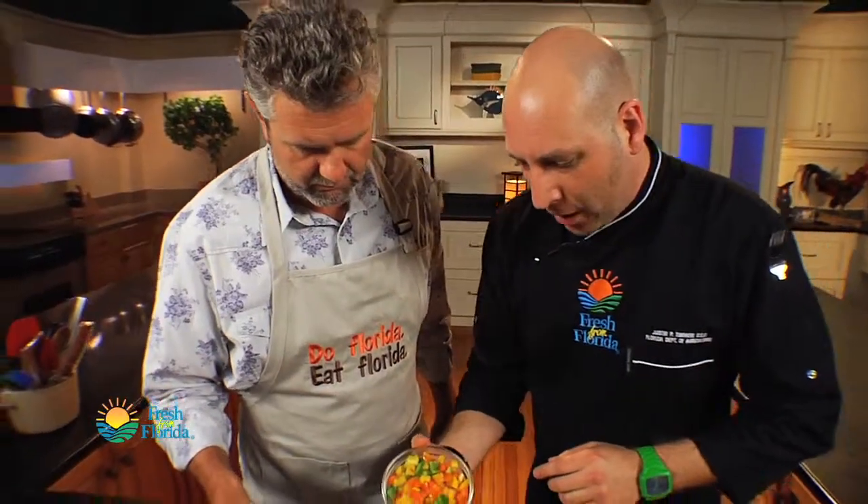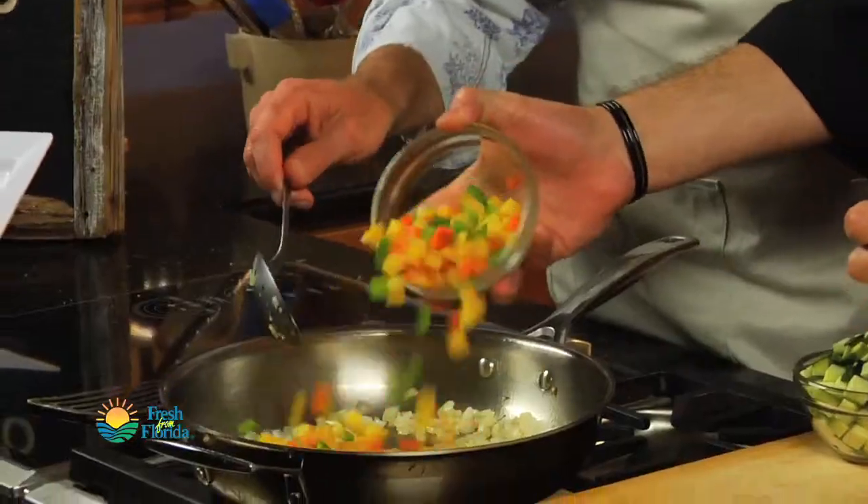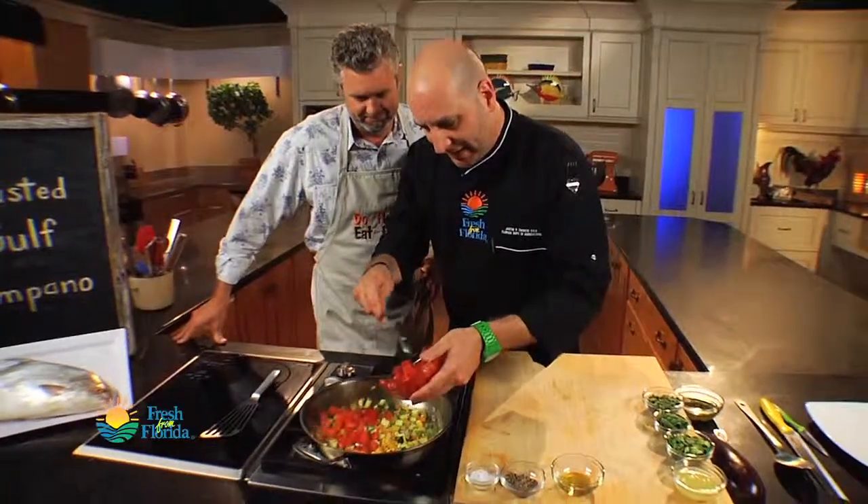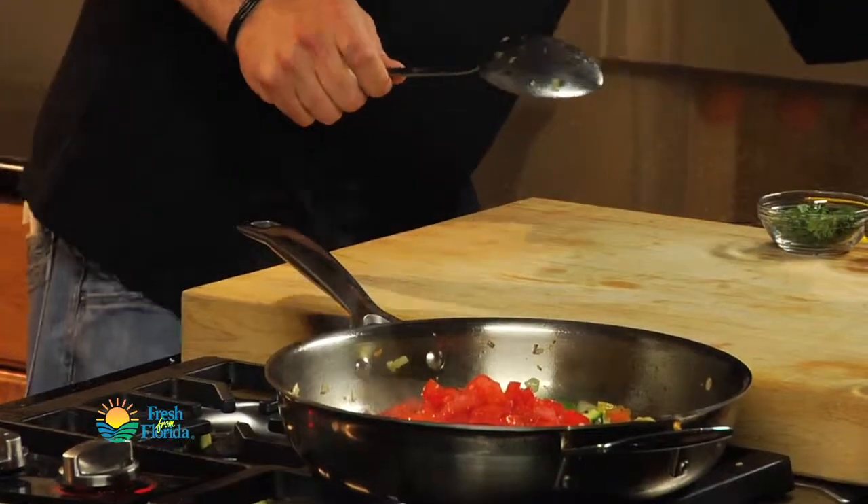I've got beautiful Florida bell peppers here — a little mixture of yellow, orange, and green. Some zucchini going in. Now these are in the pan, we can start adding a few other ingredients. We've got our Florida tomatoes. We don't want to cook them too much — we just want to get them tender, and they're going to help to be part of our sauce.